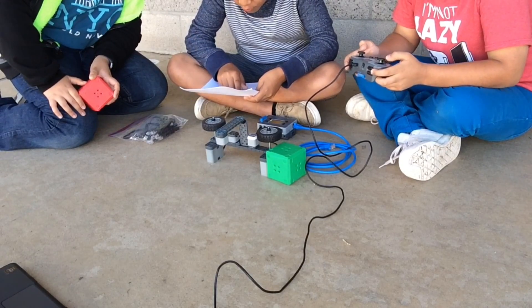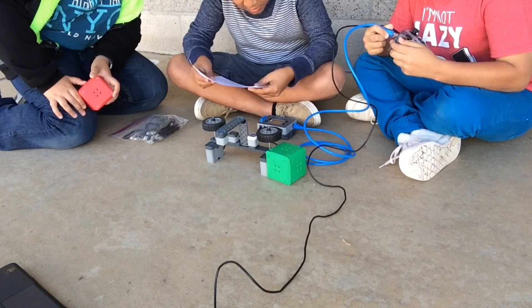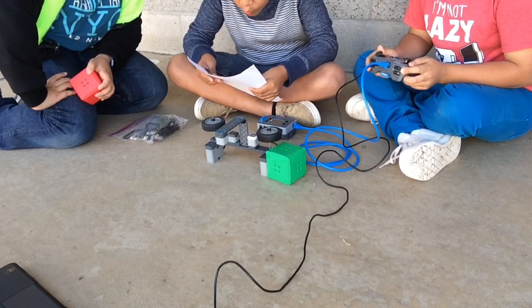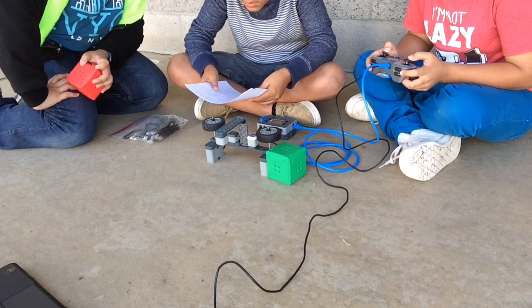Joystick A partial backwards is clockwise, same as full backwards. Joystick D full forward is clockwise and it's fast. Joystick B full backwards is counterclockwise, medium.